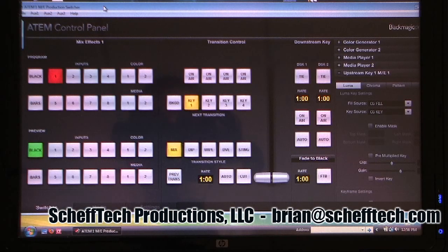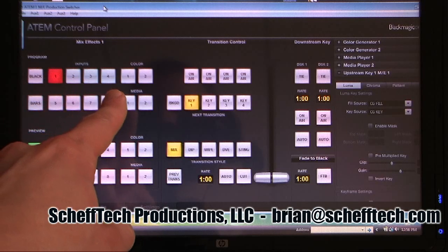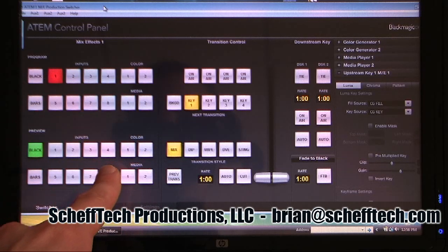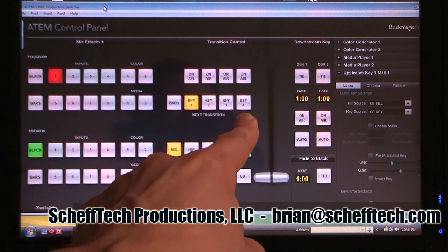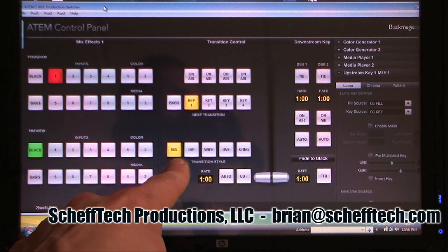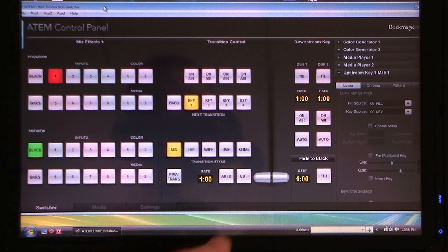Let's take a look at the different sections in the software control panel. In the top left you have your program row in red, with all your different sources. Your preview row is in green. You have four different keyers available: key one, two, three, and four. Down here you have your mix or transition area with options to mix or dissolve, dip, wipe, DVE, and sting — which we'll all get into a little bit later.